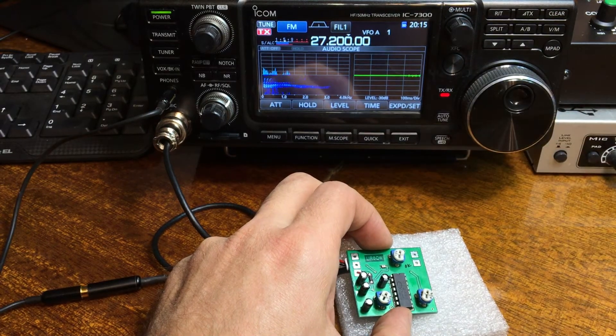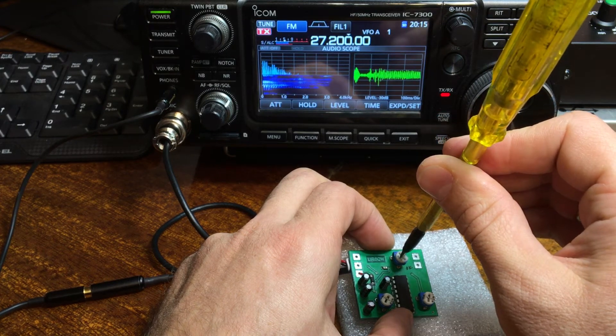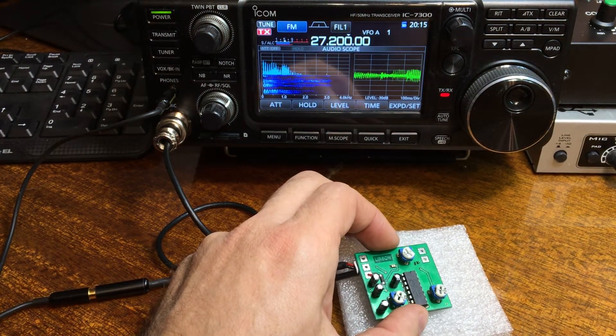The microphone amplifier can be set to minus 6 dB, minus 6 dB, and plus 20 dB — that is the maximum. Normal level is zero dB amplification.